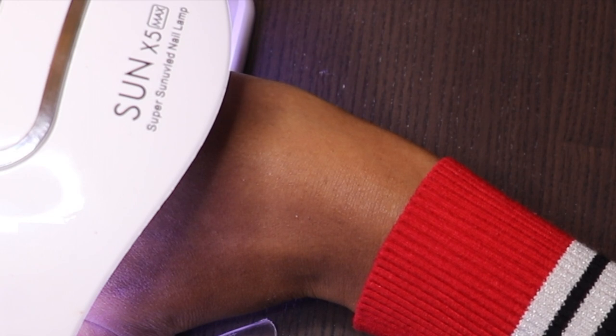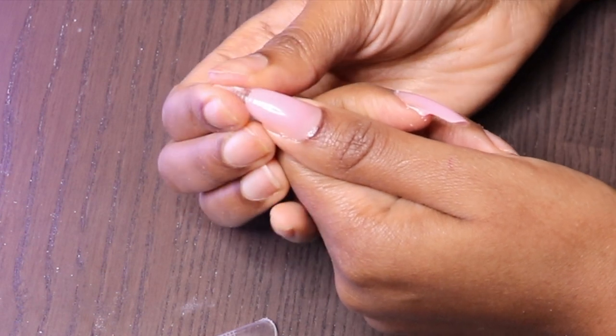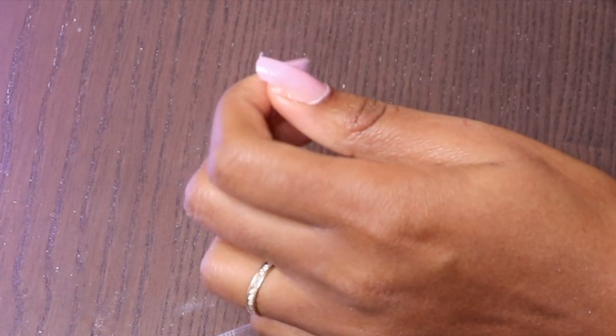It's actually very good to do one nail after another, so just in case there is a problem you can solve it before moving on. Make sure you do one nail at a time — it's much easier that way.